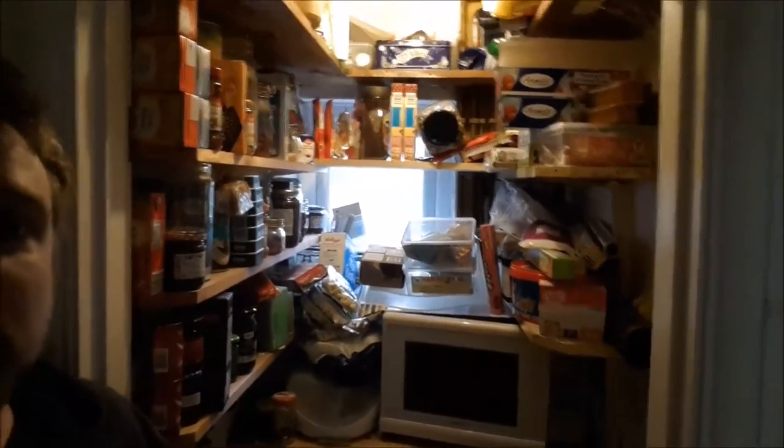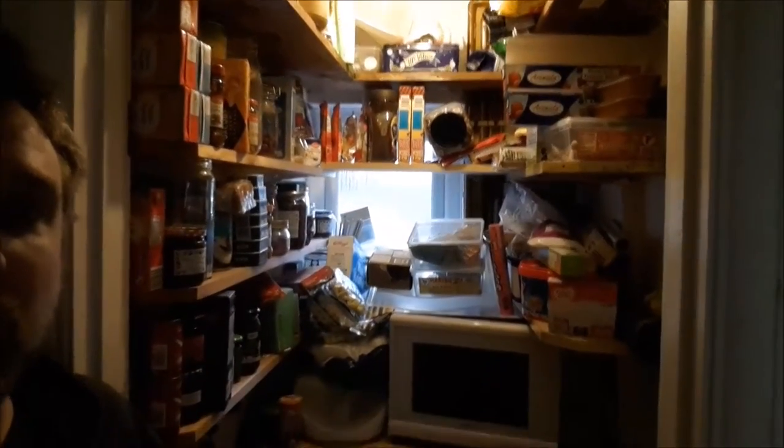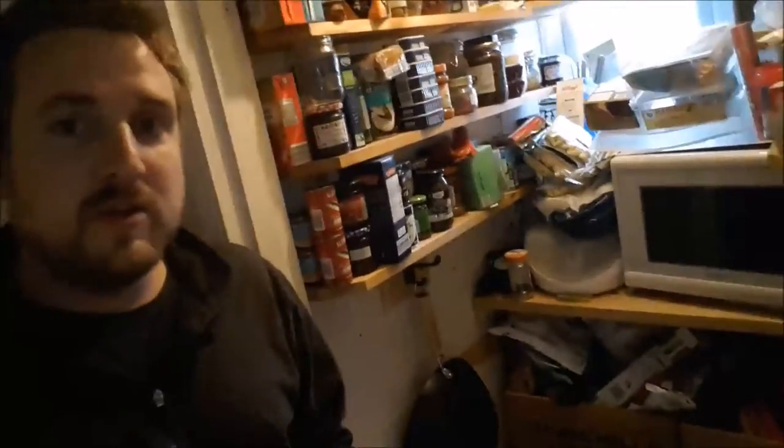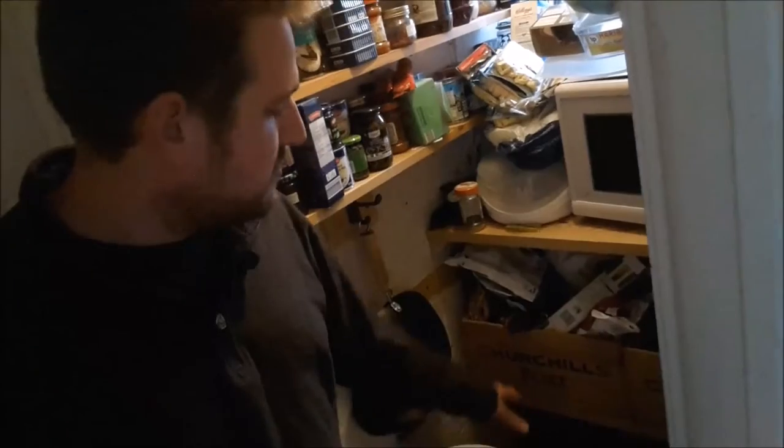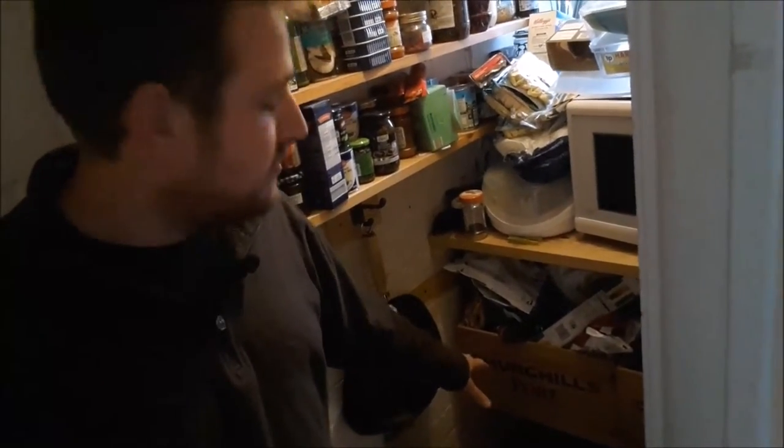We've also got this little pantry here, which is chopped to the rafters. Everybody's got our microwave in — it used to have a boiler in. I've put the boiler outside now, so we've got some storage. I've got my cartons of drink and everything else down there.